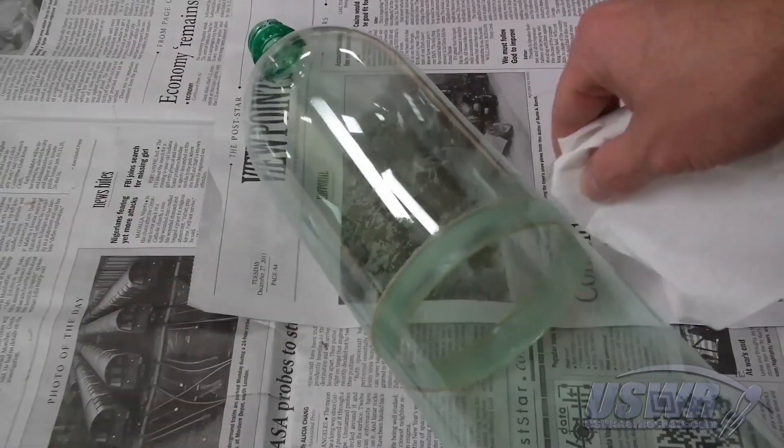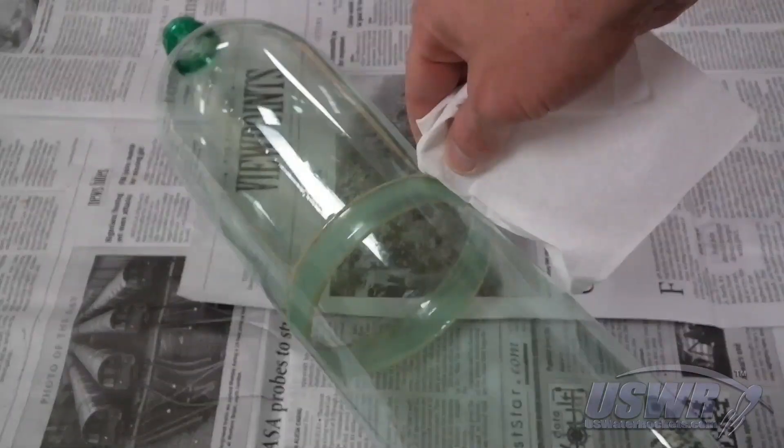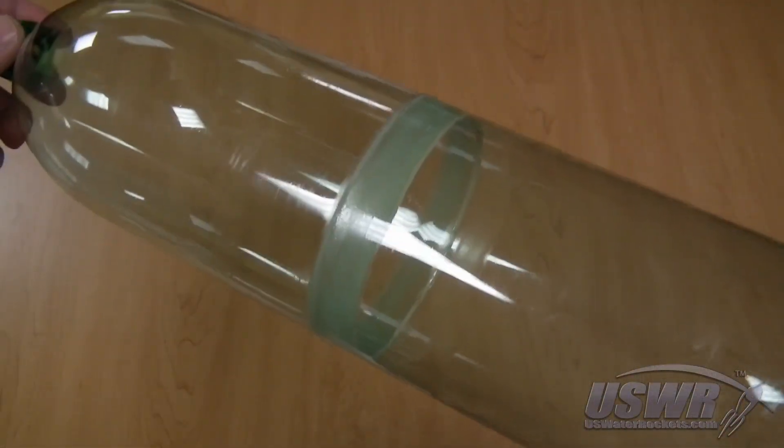Now take a paper towel and scrape off the glue residue that's oozed out of the joint. Clean up any excess with some mineral spirits. Then put the whole thing aside for five or six days to allow time for the glue to cure.